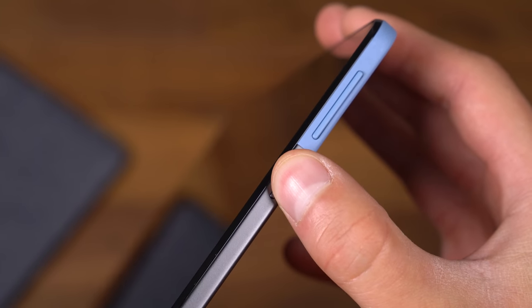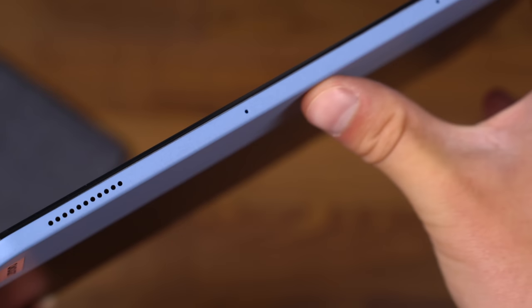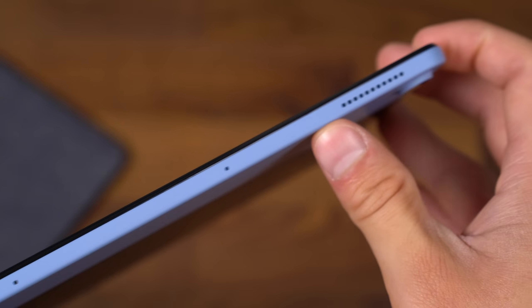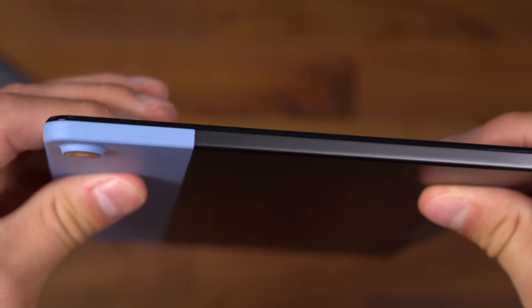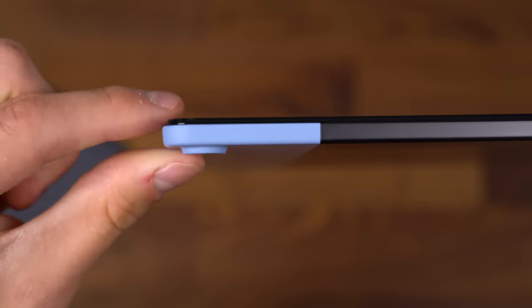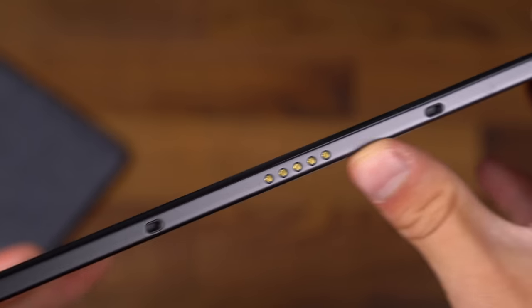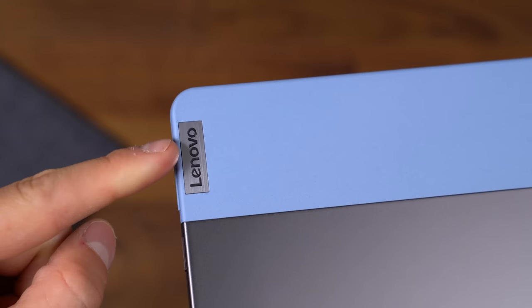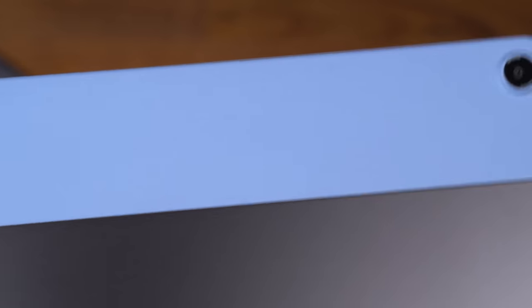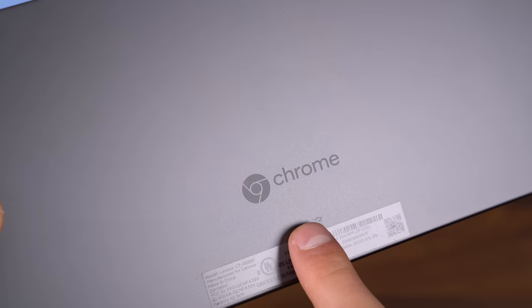We're going to start turning on this tablet and continue through about the hardware. Up at the top, you have two speakers and two microphones — dual speakers on this Chromebook. Moving along on the left side, absolutely nothing. There is a small little camera bump. Down at the bottom is where that connection will be to the keyboard. On the back, Lenovo logo moving along — there's another look at that eight megapixel rear camera, and you also have your Chrome logo.